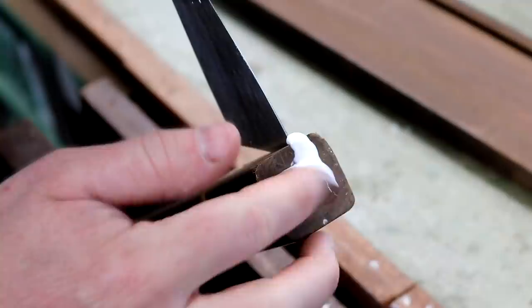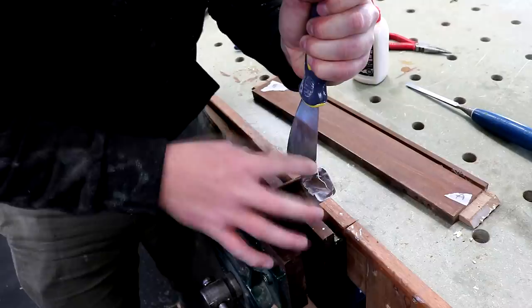For the cracks at the top of the legs, I wedged them open with a scraper and then worked some PVA glue into the opening and clamped it up.